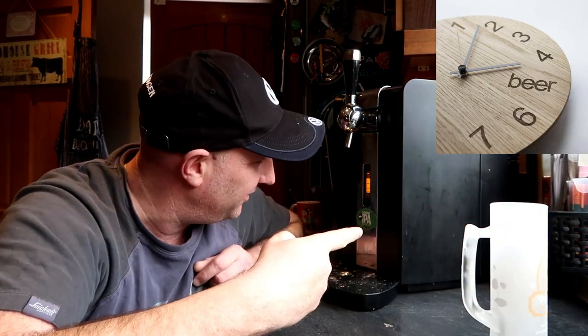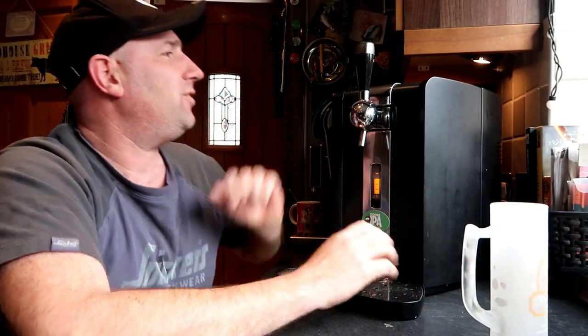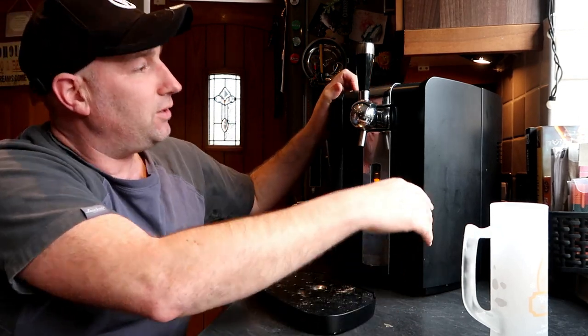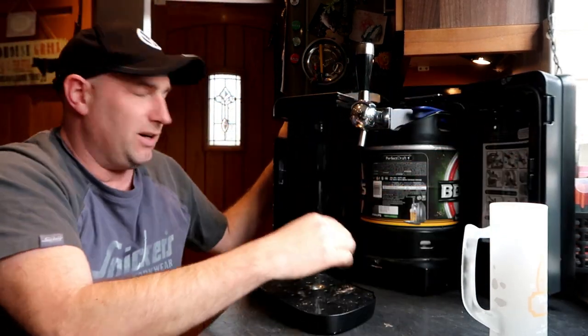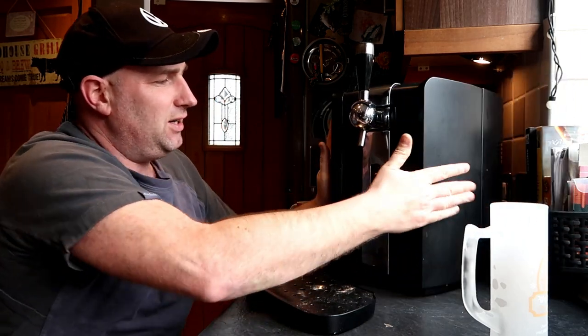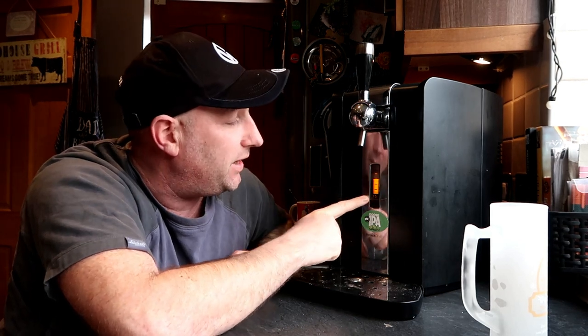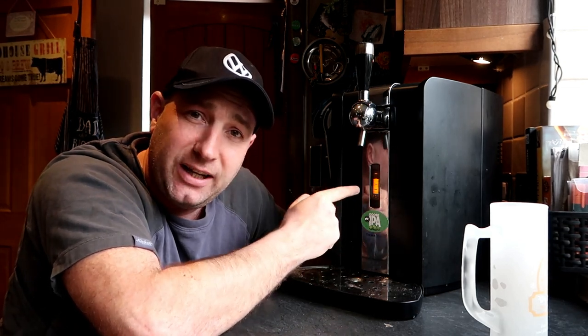Beer machine - here it is, here's the beer machine! For you guys that haven't seen it, it's the Perfect Draft by Philips. It's currently rocking the Becks - that's six litres of Becks in there keeping cool. The display on the front shows it's three degrees, the volume of beer left - it only went in the other day so there's still quite a lot - and how many days remaining for that keg: 27, just a rough guesstimate.